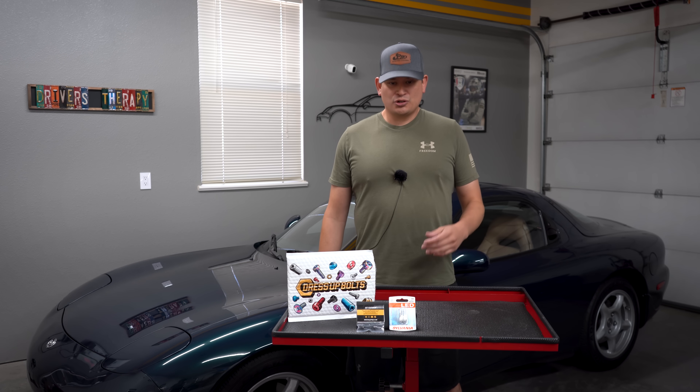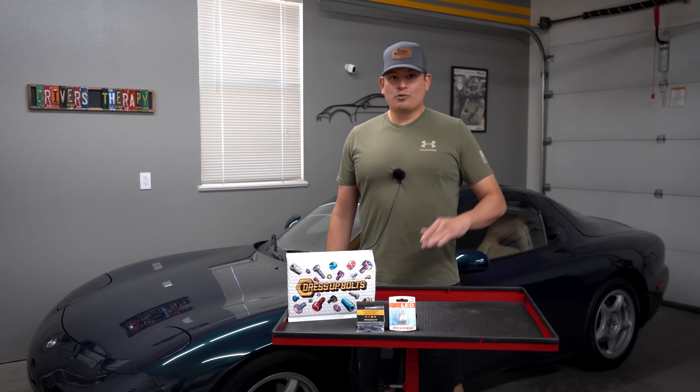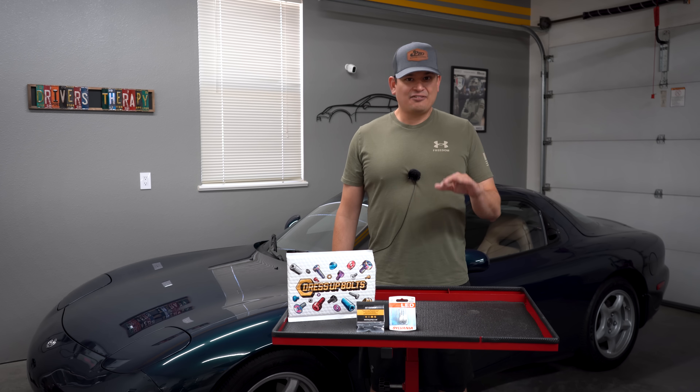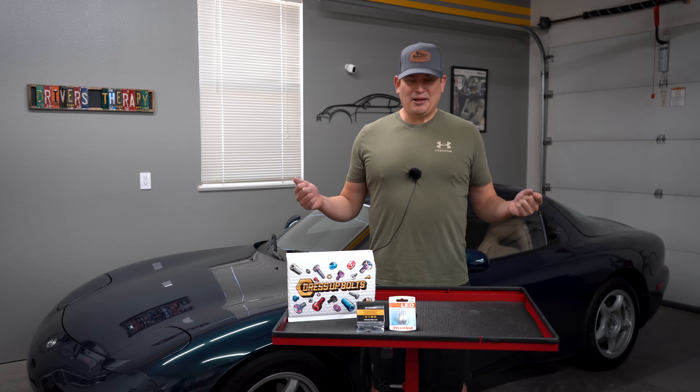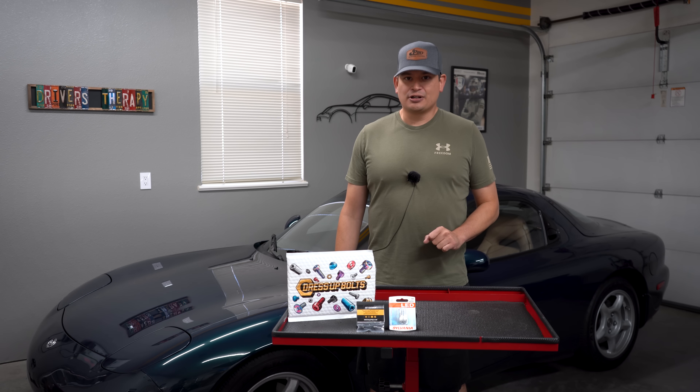In this video we're going to show you how we put these bulbs in, then we're going to put the hardware in, and we're going to show you before and after. I went back there and played around with some stuff and it's not straightforward unfortunately — it's just a bulb — but I'm going to give you guys some tips so you can be successful in your install.